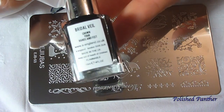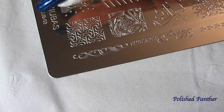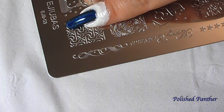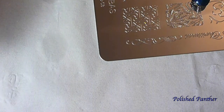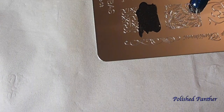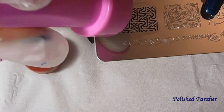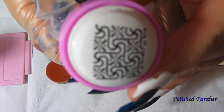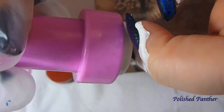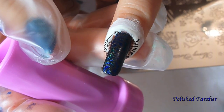I'm using A England in Bridal Veil and I kind of like this design here. I don't know if my nail is long enough for this design — oh, just barely made it! Oh, that looks so sparkly. Check that out, you guys. Oh, you can't see it. I'm gonna have to erase that and do it over.